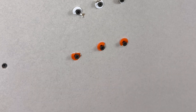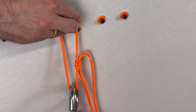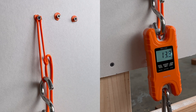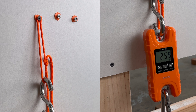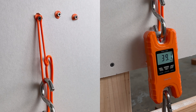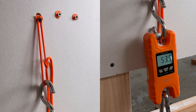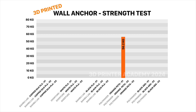Now let's see how much weight each one of these anchors can hold. To do this, I'll be hanging a scale from each one of these screws and adding more and more weight until it completely fails. I printed three wall anchors of each material. Let's start off with the orange PET-G. It starts to pull out of the wall or starts yielding at around 30 kilograms. The first PET-G anchor has an ultimate strength of 56.2 kilograms.